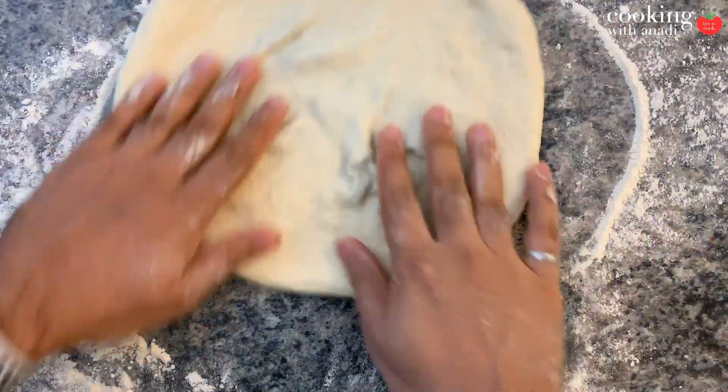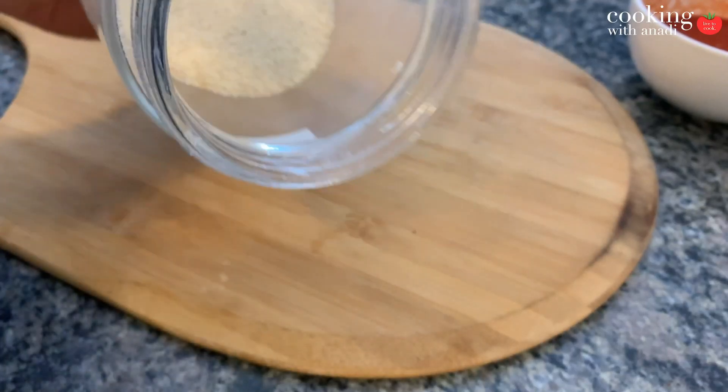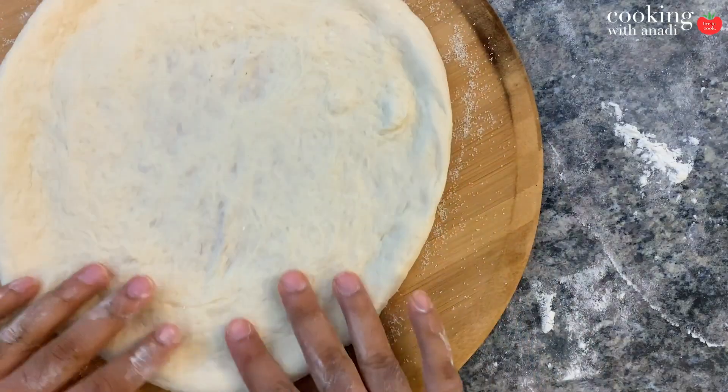If you did everything right, you'll have something that looks just like this. Before adding it to my pizza peel, I'm going to add some semolina over the top. Before you add any toppings, go ahead and change your oven setting from bake to broil and use the top broiler if you have that option. Today I'm doing a margherita.